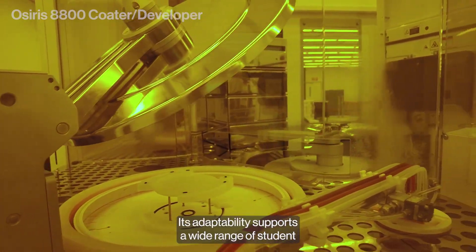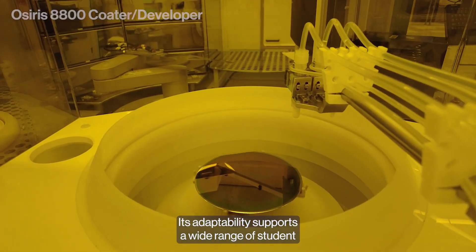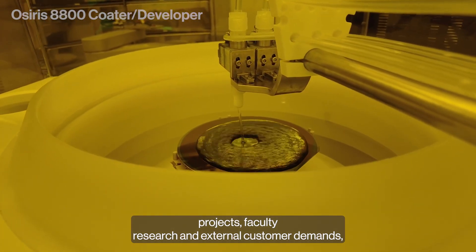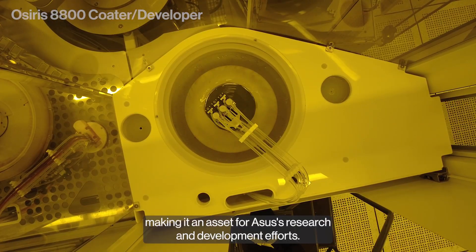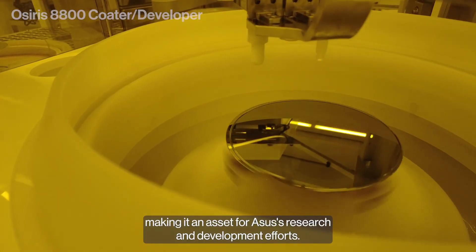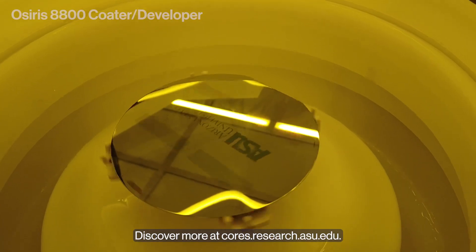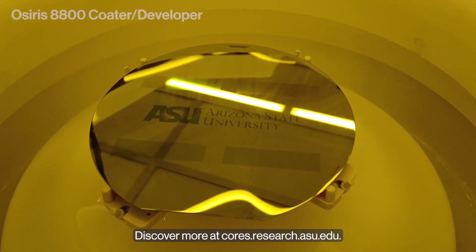Its adaptability supports a wide range of student projects, faculty research, and external customer demands, making it an asset for ASU's research and development efforts. Discover more at cores.research.asu.edu.